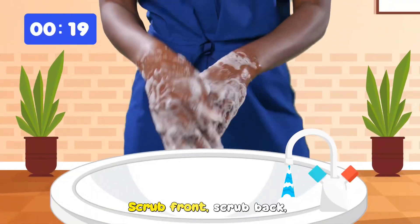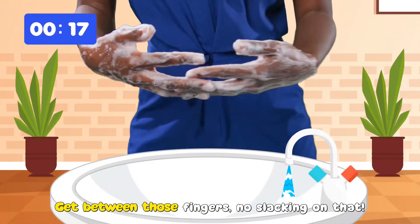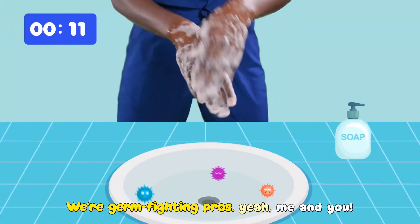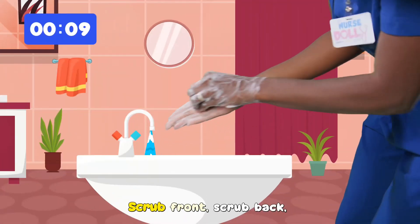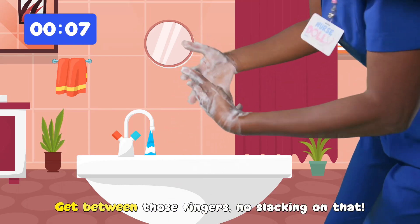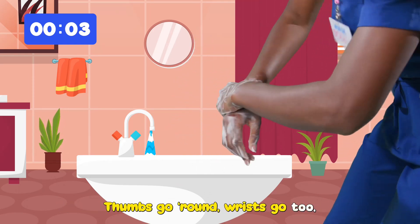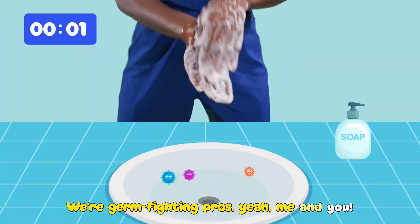Scrub front, scrub back. Get between those fingers, no slacking on that. Thumbs go round, wrists go too. We're germ fighting pros, yeah me and you. Scrub front, scrub back. In between those fingers, no slacking on that. Thumbs go round, wrists go too. We're germ fighting pros, yeah me and you.